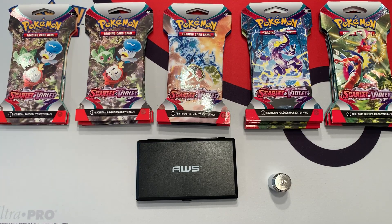Hey everybody, Collector Cousin here and today I'm going to weigh some blister packs from the new set Scarlet and Violet. I have a total of 15 blister packs that I weighed inside of a Walmart. I bought 15 different packs at a variety of different weights to see if the lighter ones or the heaviest ones give me the best pulls.